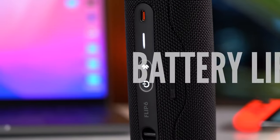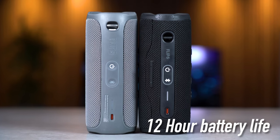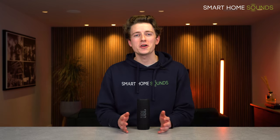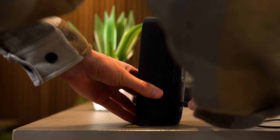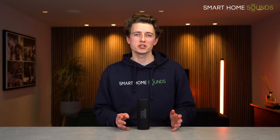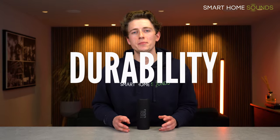On to battery life — there are no changes here, as both the Flip 5 and Flip 6 offer 12 hours of battery life, which isn't bad and will definitely do well for a day or two. The Flip 6 charges via USB-C and also offers charging protection — you'll hear an alert to unplug the speaker if it detects water, salt or similar in the charging port, to prevent damage. That's actually quite cool.